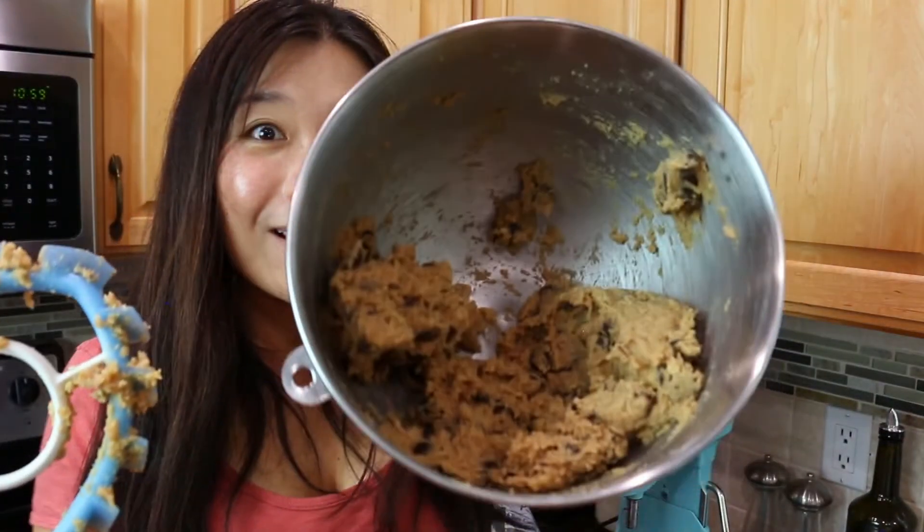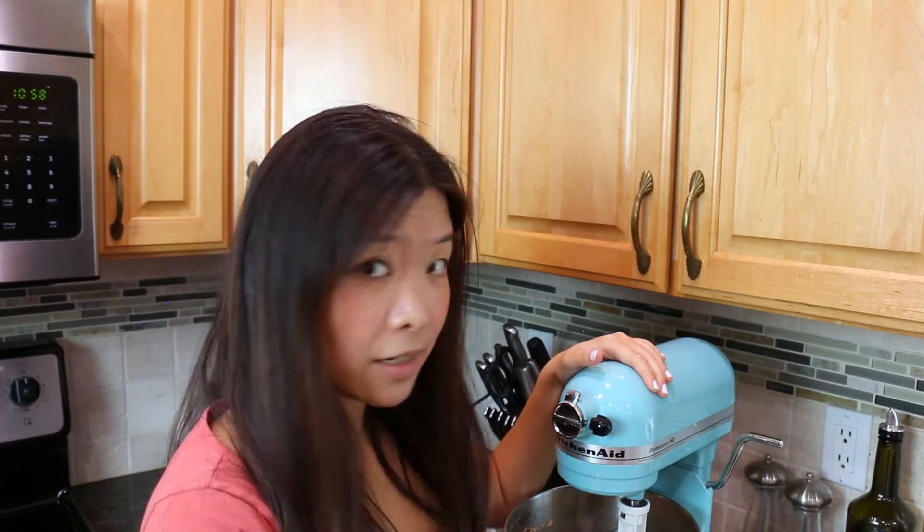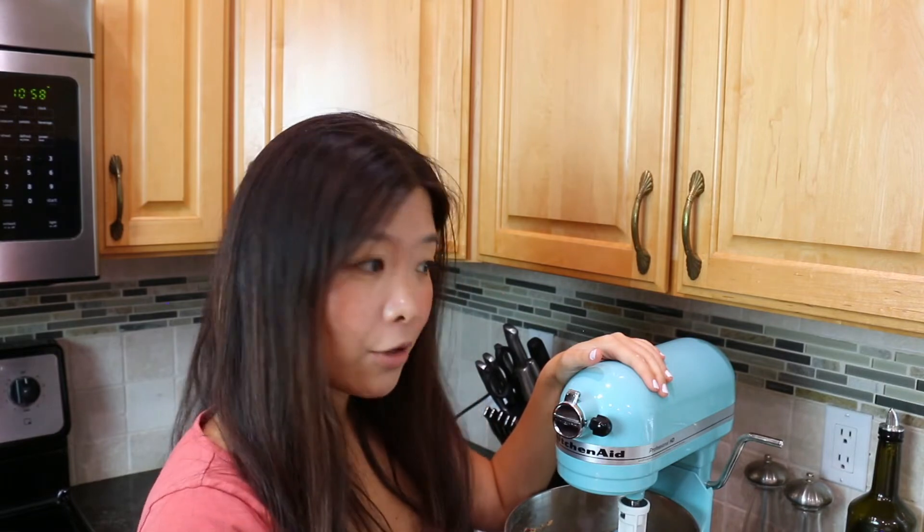So now the dough is ready — this is what it looks like. I used a standing mixer to mix the ingredients together, but if you don't have a standing mixer, you can just use a handheld mixer or you can just use your hands. Just make sure to wash them before.